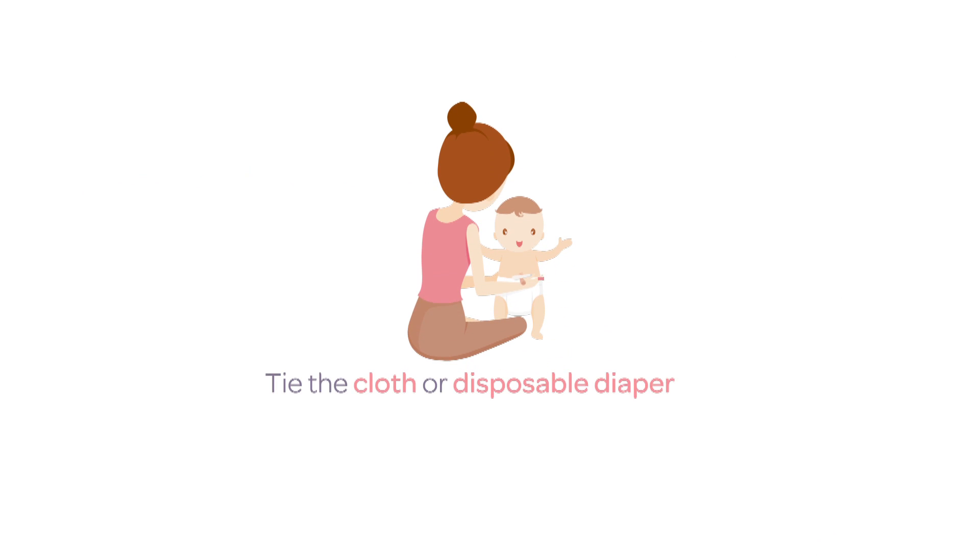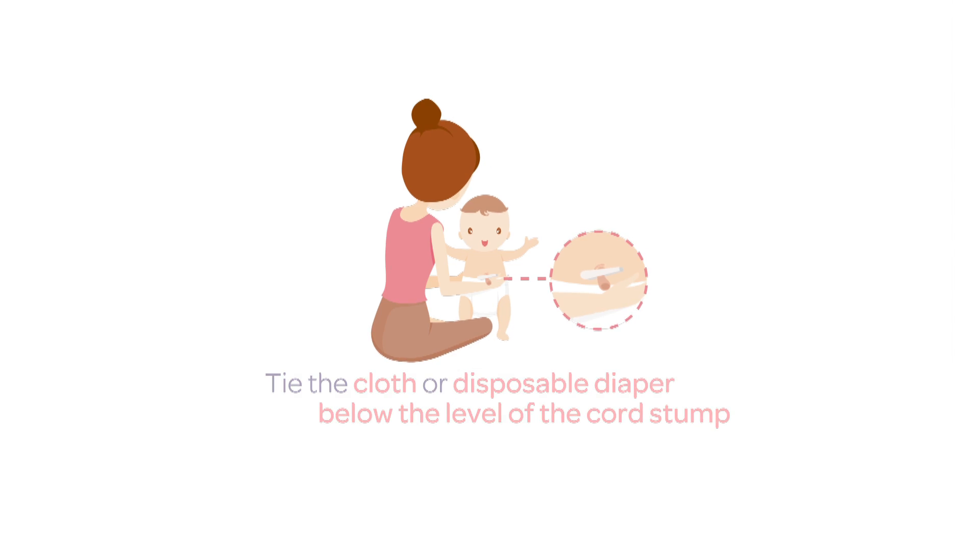One should tie a cloth diaper or a disposable diaper below the level of the cord stump so that it does not get wet with urine.